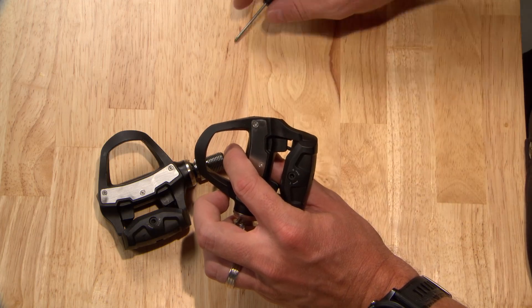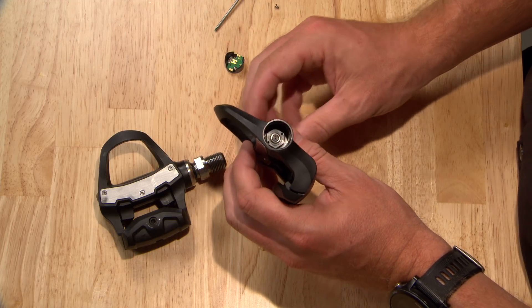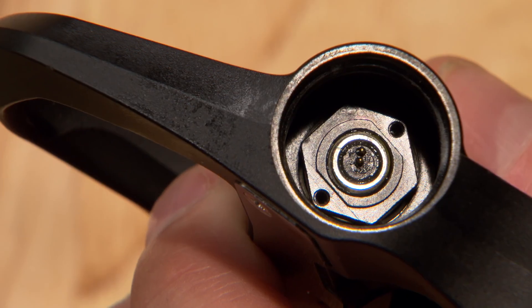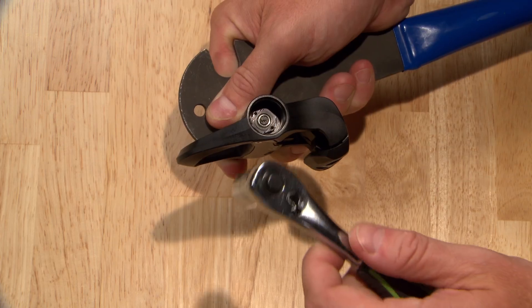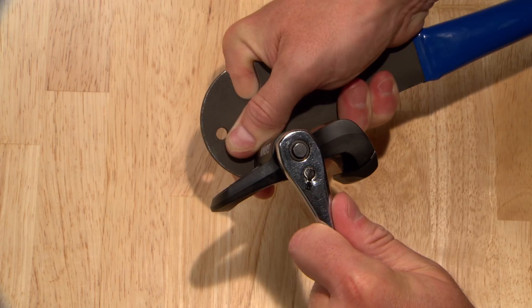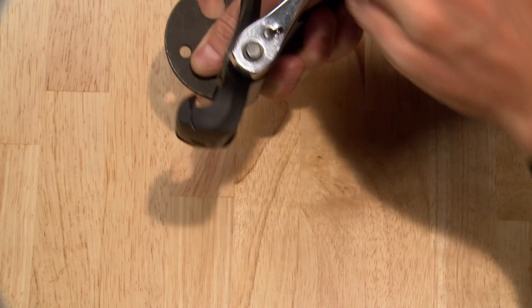Repeat the procedure on the right pedal. If you have a Vector3S set, the right pedal will not have parts related to the batteries. Note that the right pedal spindle has reverse threads and a black nut — you'll need to loosen the nut with a 12mm socket by turning it to the right, and tighten it by turning it to the left.